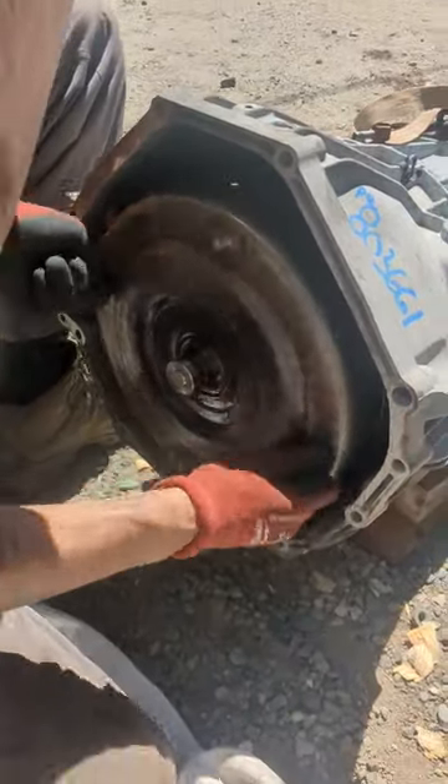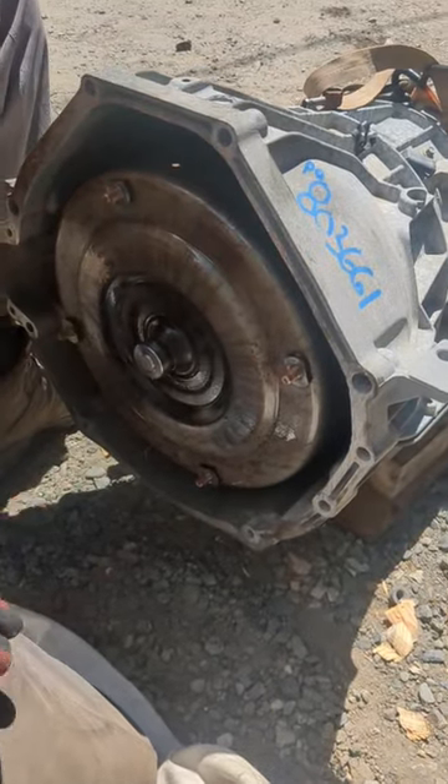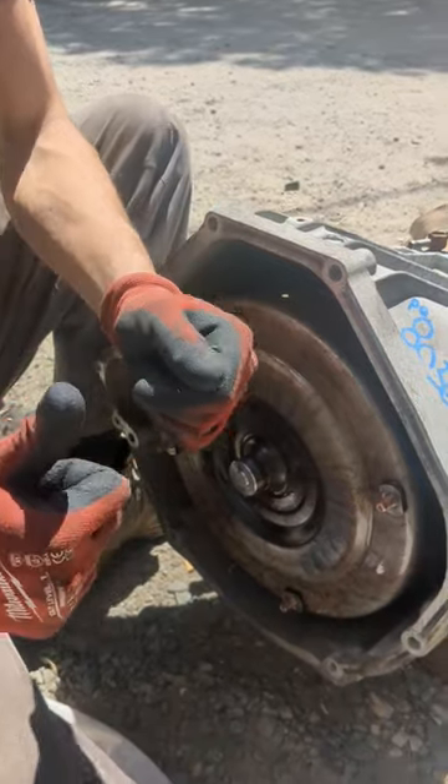You actually have to go until it falls into that second click — now the oil pump's engaged and we won't blow the transmission up. Tech Tips 101.